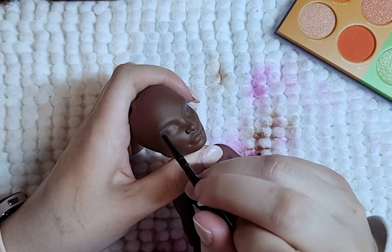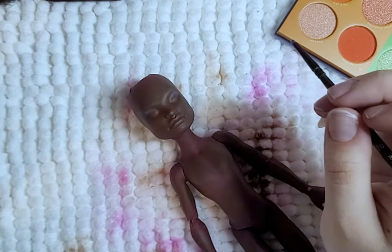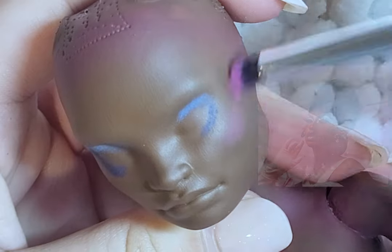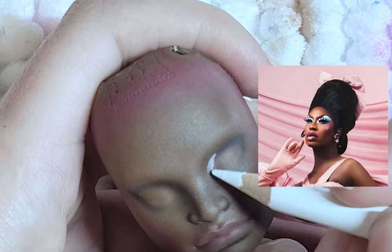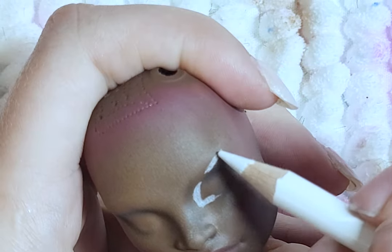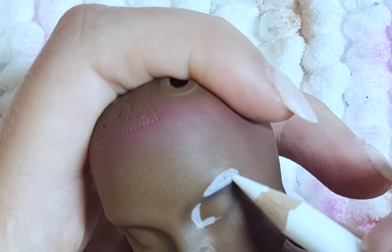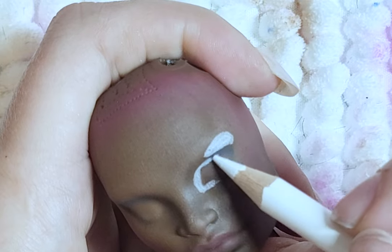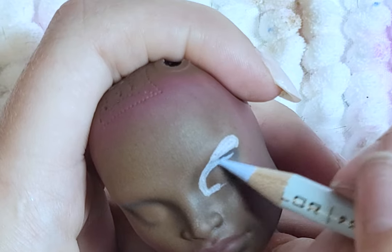To begin, I blush the eyes and cheeks, but you will soon see how much darker the color becomes after sealing it. I know in the show that the makeup Shea Coulee has is pink, but I love the contrast of the blue in the other photos of Shea Coulee wearing this outfit, so I chose to take inspiration from that. I draw on the eyeshadow and lips. The eyeshadow is a mix of blues and whites, and the lips are a mix of pinks and purples. I do my best to match Shea Coulee's makeup.